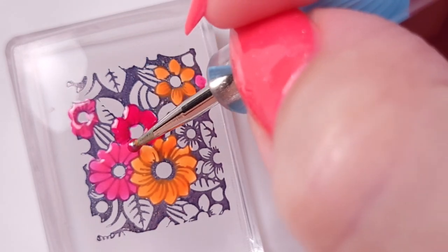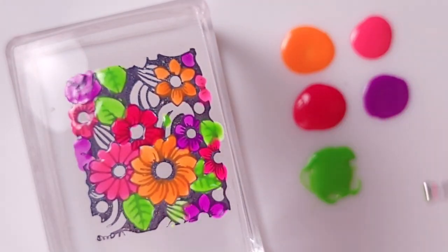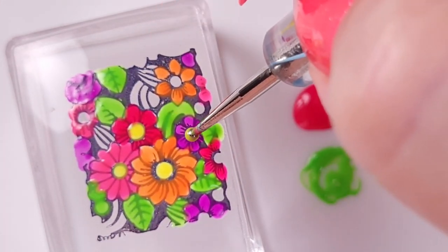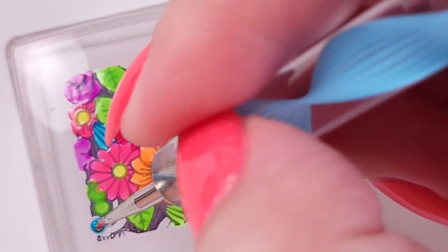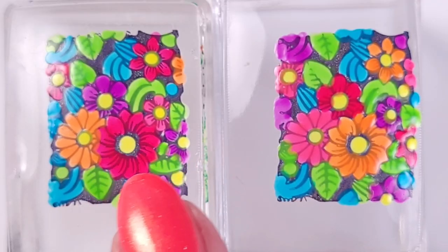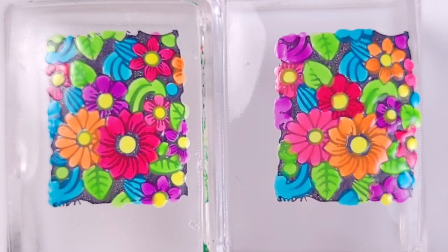I'm using two stampers — while I'm painting one, the other one is drying up, and that saves a lot of time and work. If you only have one stamper, it's possible, I've done it before — you just have to wait for it to dry, put it on your nail, then start the next one and let it dry again. It'll just take longer.